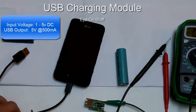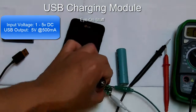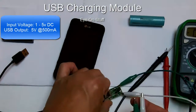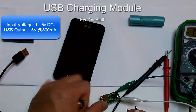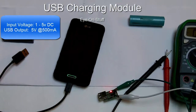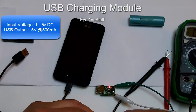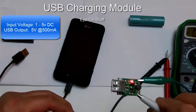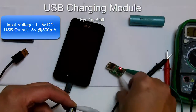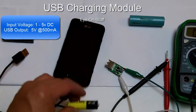When I connect the power to the module, you'll see an LED light up indicating that the circuit is operating. You should see a red LED on the charging module that indicates it is working. Now let me plug in my phone and then connect the 1.5 volt battery.